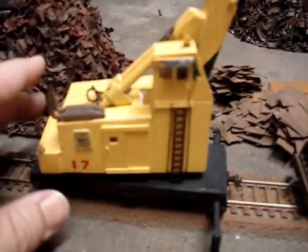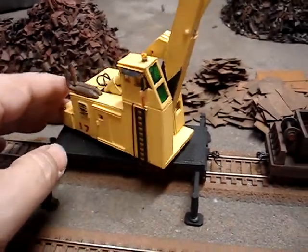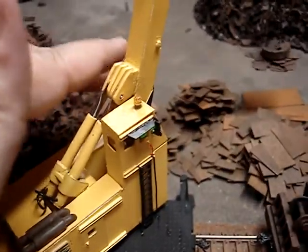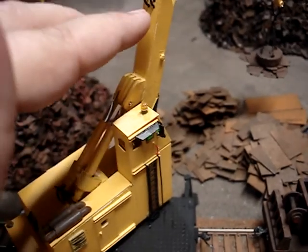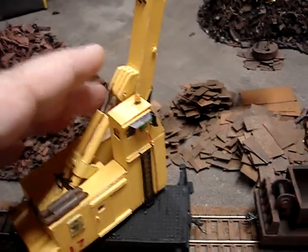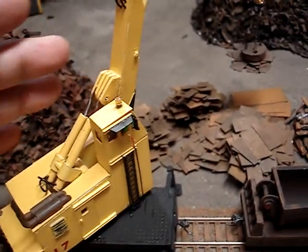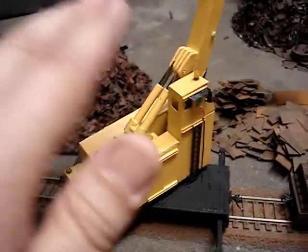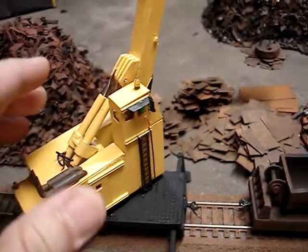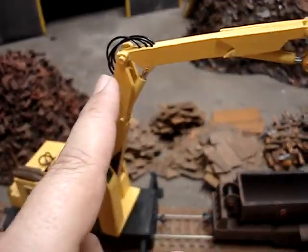She has a 70-foot reach. Like I said, this was a lot of fun to build. I kind of messed up — the boom cylinders go on the side on the real machine. I made the boom and the house at the same time and didn't test fit it to see if I could put the hydraulics on the side, so I had to put them up here on top.